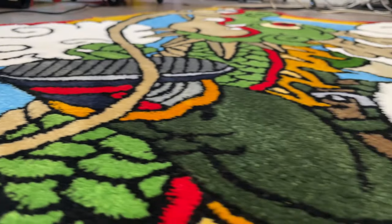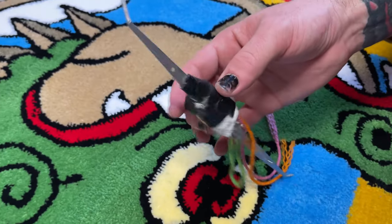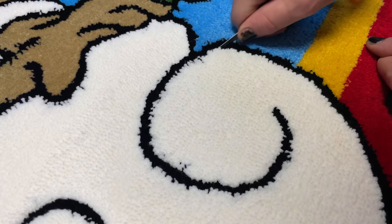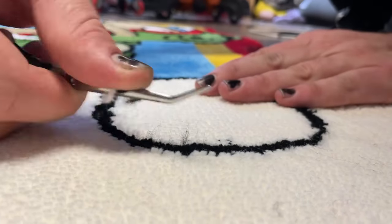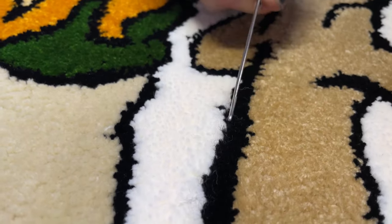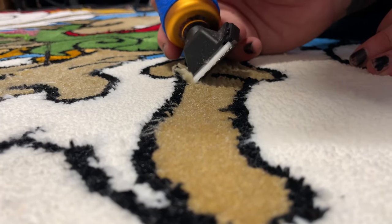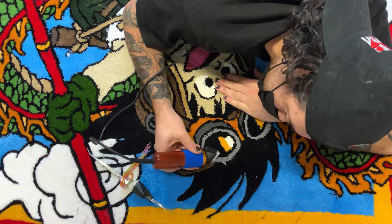The lines are looking pretty rough but I have the tools to fix that. I use a bent pair of surgical tweezers to separate the colors throughout the whole design. From here it's three full days of trimming with my small clippers, which takes a lot of time but the results are 100% worth it.